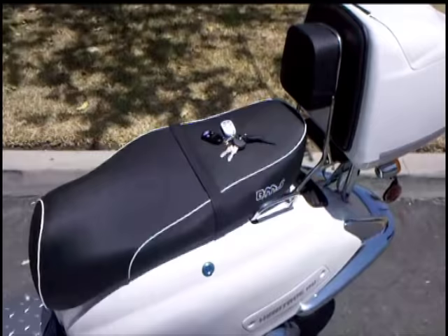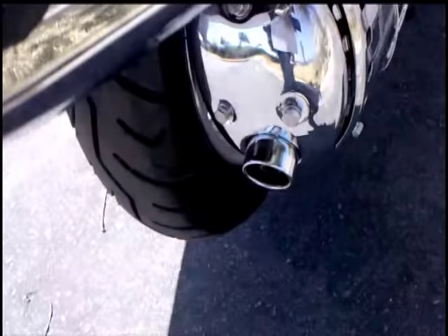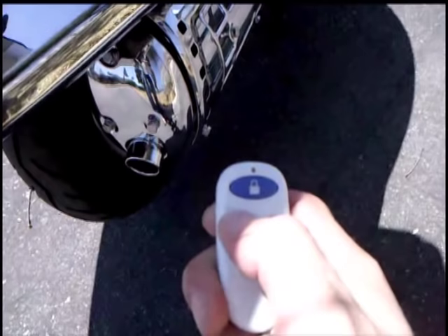First of all, every BMS comes with a dual remote control alarm, start, and shut off. Let's go ahead and grab this remote — you just hit this lightning bolt twice, hold it down a second, and you'll notice it's running. You hear that? And I just shut it off with the remote too. That is too cool.